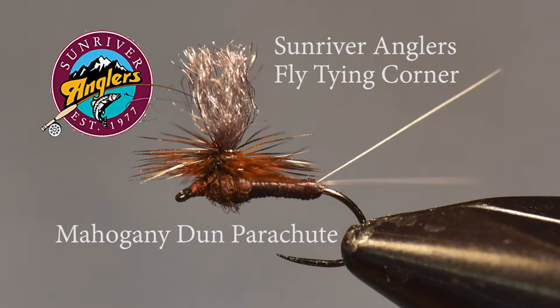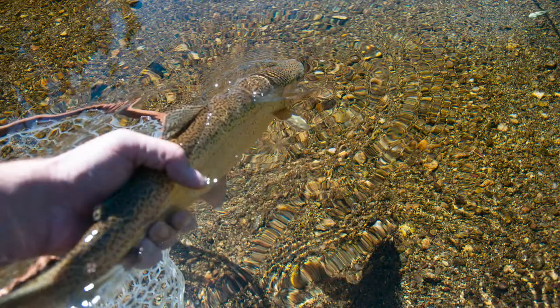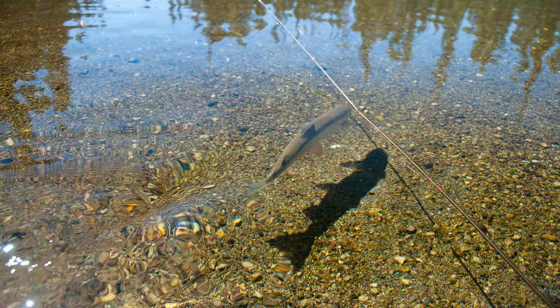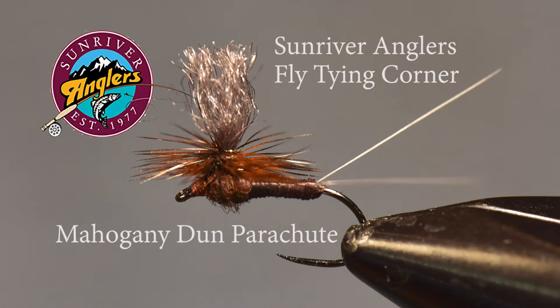For this month's pattern, I'm going to tie a mahogany parachute. This is a fly that holds a special place in my heart. Upon moving to Central Oregon, I used this pattern up on Oregon's Fall River, and I caught a really nice 17-inch rainbow not too long after starting fishing that very first day. And so I've always gone back to this pattern in the fall, and this year will be no exception.